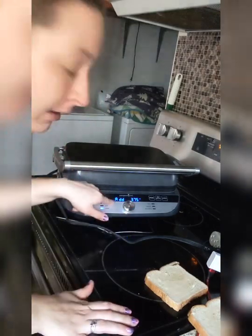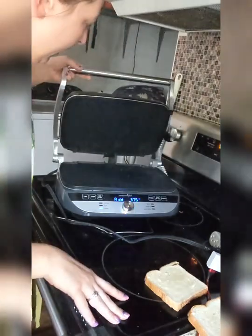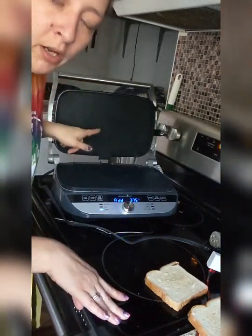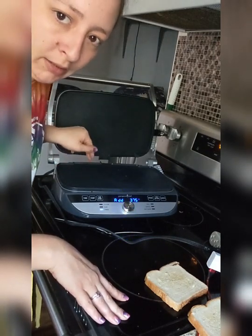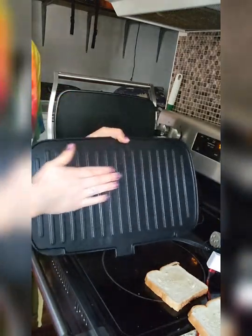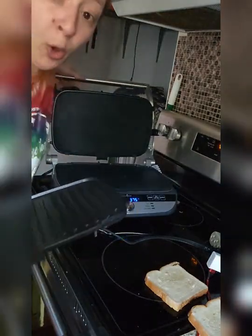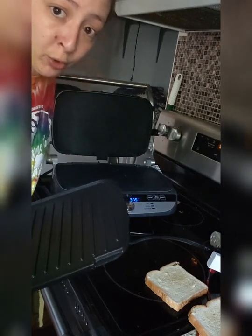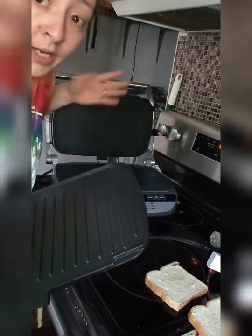So now it just beeped at me and it says 'add,' so it's ready for me to add the food. I have on my two griddle plates, but it also comes with two grill plates — there's one that has the grill on it. And this can open up flat, so you can do like eggs on it. You could have one grill piece, one griddle piece. It's so versatile.